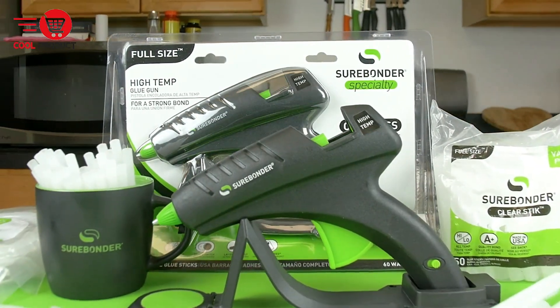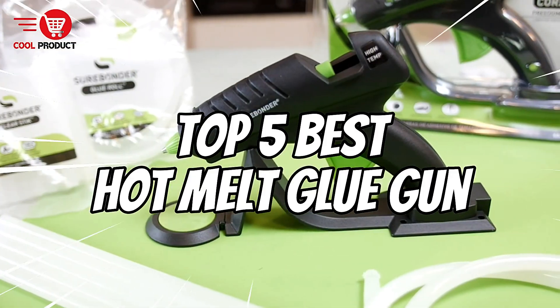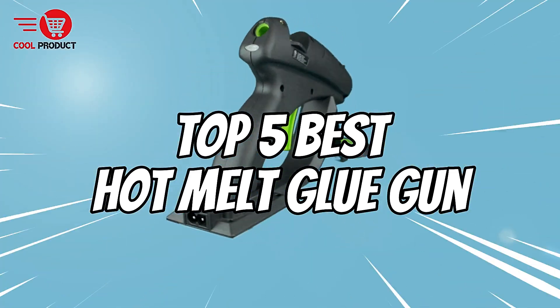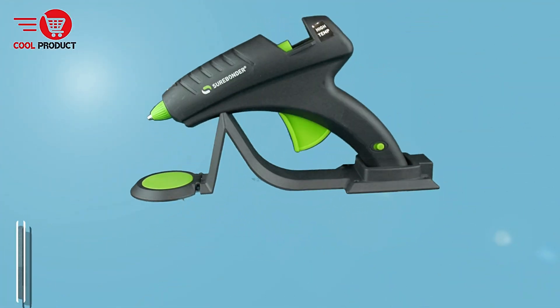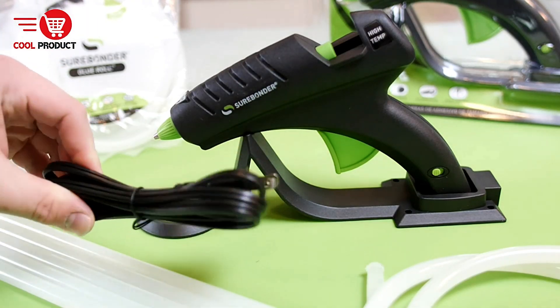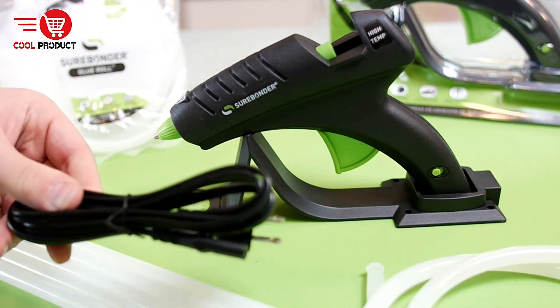Hey everyone, welcome back to the channel. Today we're diving into the world of hot melt glue guns, showcasing our top 5 picks for the best glue guns on the market. Whether you're a DIY enthusiast, a crafter, or just someone who needs a reliable glue gun for home repairs, we've got you covered. Let's get started.